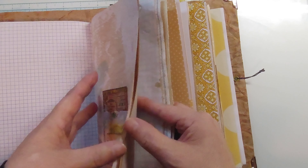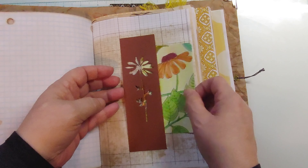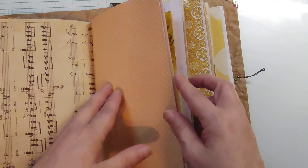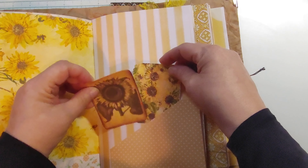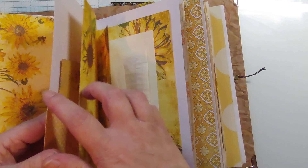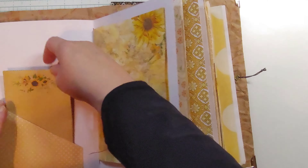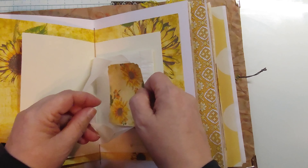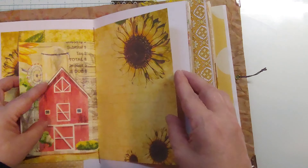Belly band — just turned that coloring page into a journal card. A couple of other small journaling cards on that side and a little envelope on that side. A couple of little journaling cards on either side here, and a tag and a little tuck.